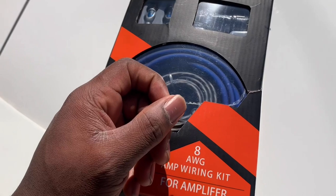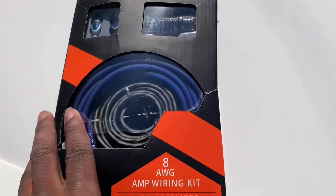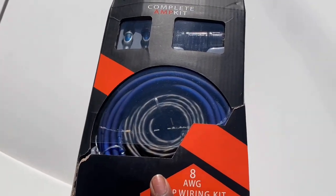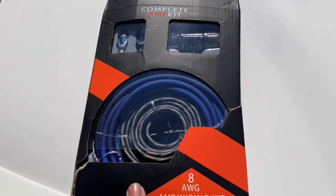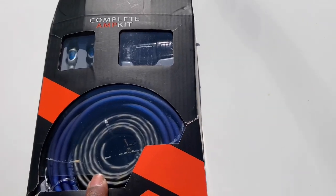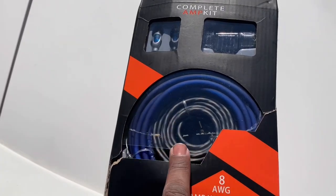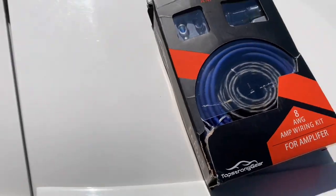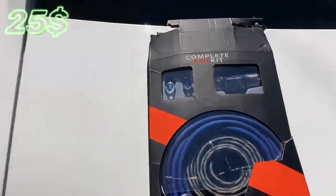They got zero gauge, four gauge, and 8 gauge kits. If you're running zero or four gauge, you might need a backup battery to power the amp and the sub, because if you ain't got a big alternator — or the big three as they call it — you're gonna drain your battery and your system won't sound right. I got an 8 gauge because I'm running stock alternator and stock battery, so I don't need anything too crazy.